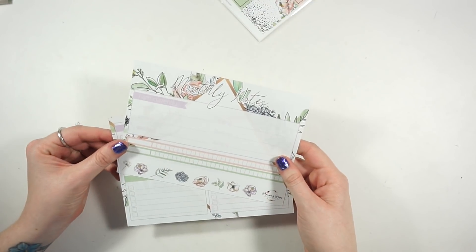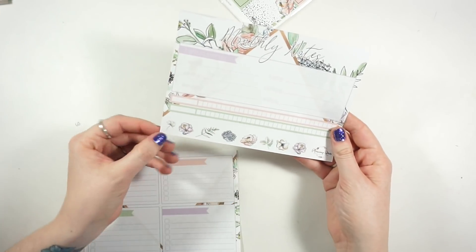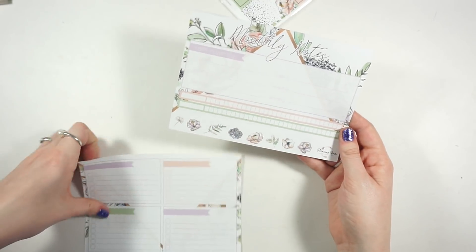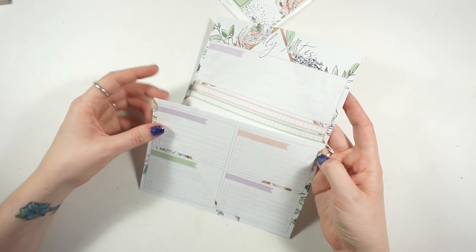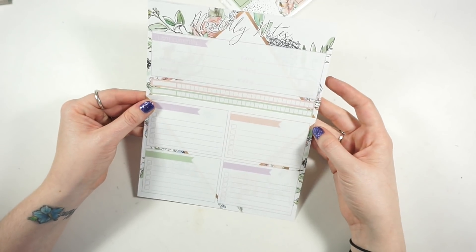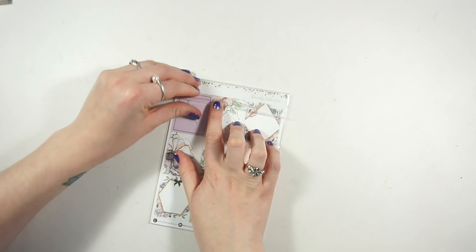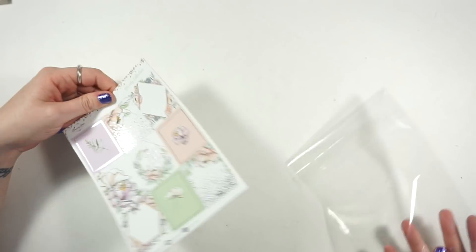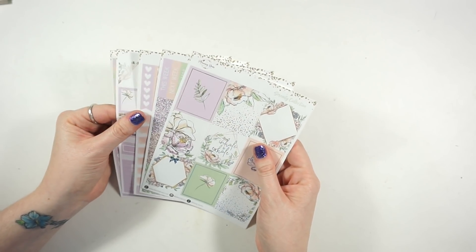I also got the notes page kit that matches - she's changed the format a bit. You have the top section here as one big sticker, and then these are cut up little deco pieces which is nice so you can add them anywhere. She did fix it so the pattern lines up when you put it down, I believe. You get four boxes down at the bottom - so this is one big sticker, one big sticker, and little deco stickers at the bottom.